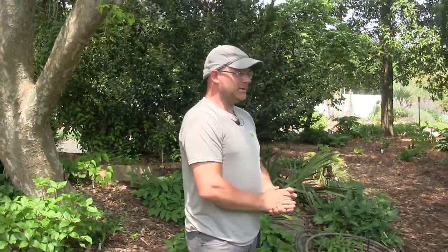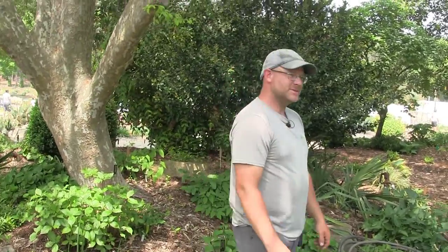Welcome. My name is Jeremy Schmidt. I am the supervisor of grounds and research here at Plant Delights Nursery, Juniper Level Botanic Gardens. I'm going to talk about irrigation in the garden. So let's get started.